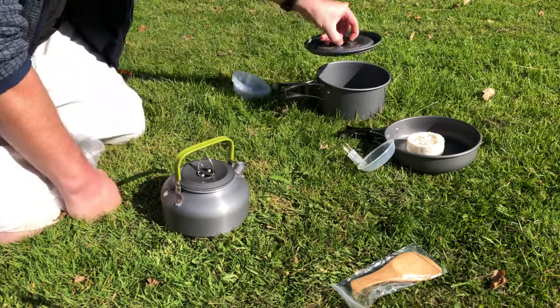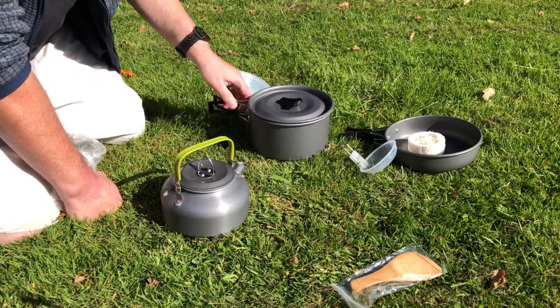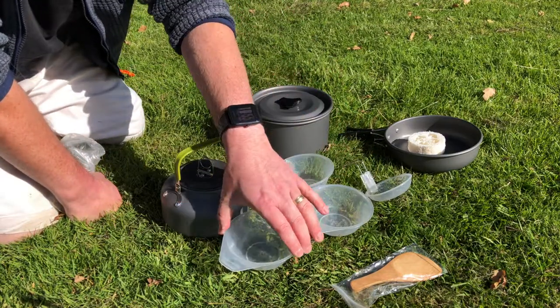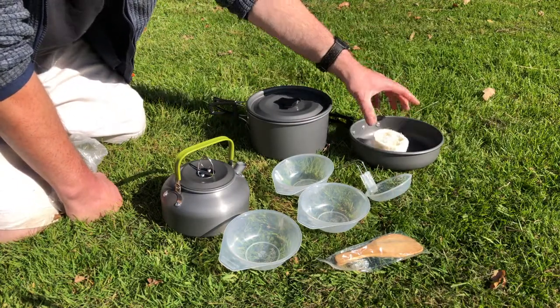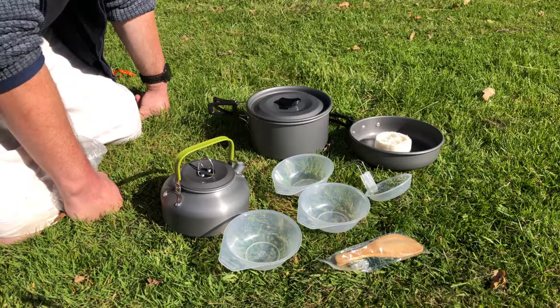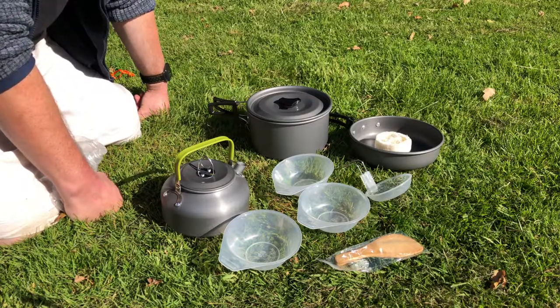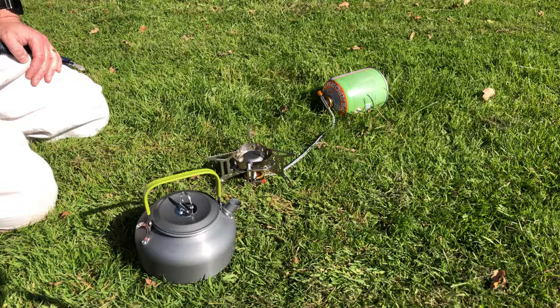So to recap: it's got a nice lid to go on the pan, the ladle, the three useless bowls, a wooden spoon, frying pan, and a sponge. But I think the key question is — can it boil that essential cup of tea or coffee in the morning? So I've brought out the gas stove, which I reviewed in an earlier video, just for this demonstration, and we'll see how well everything works together.